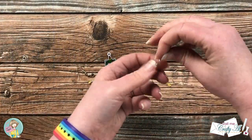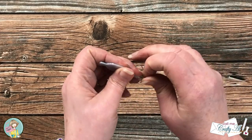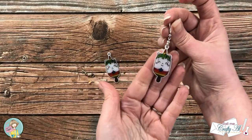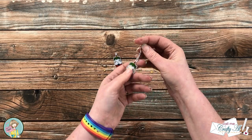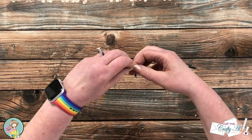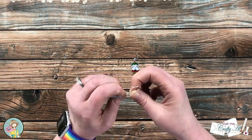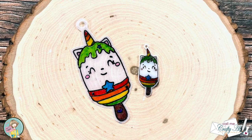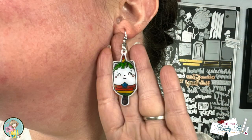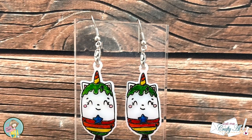The final step was to get these added to the earrings. Having those little hooks on the bottom made it so quick and easy, and once again you could make multiple earrings and just change them out on the hooks when you're feeling like a different image. Here are some close-up looks at the finished earrings. I hope you enjoyed seeing how I turned one of my favorite images from the Critter Pop stamp set into a pair of cute earrings.